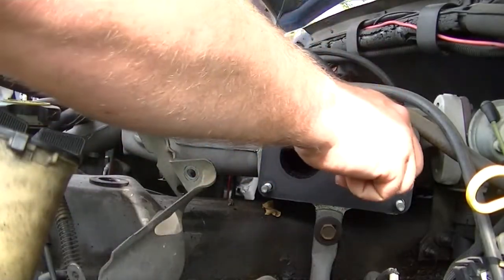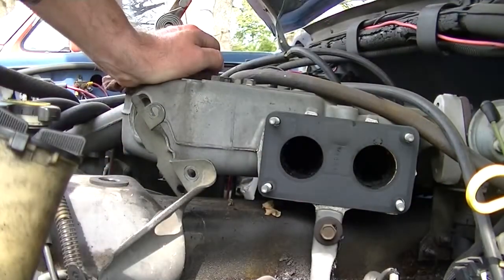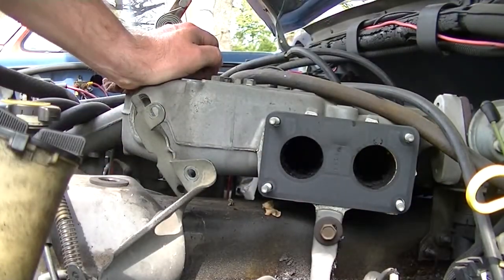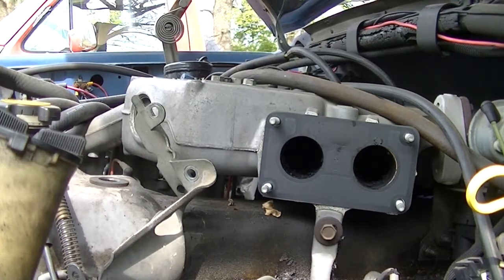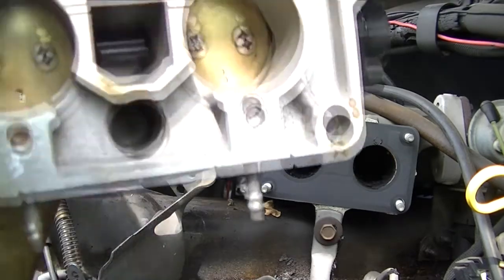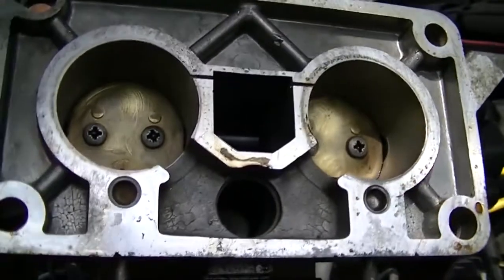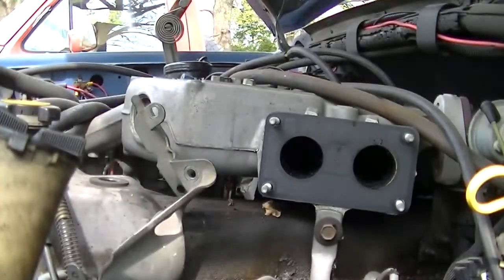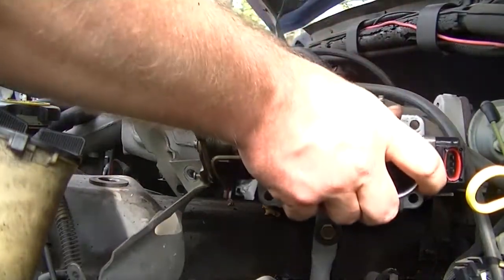What I'm doing today is cleaning the throttle body once again. It's taken a spell where it doesn't want to idle. I've cleaned out the throttle body and the two little holes you see — they were gummed up, which is why it probably did not want to idle.